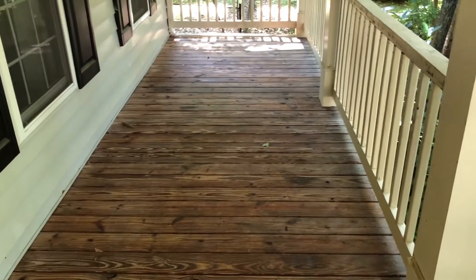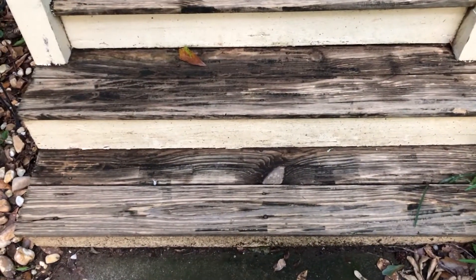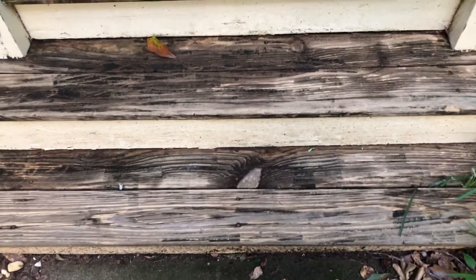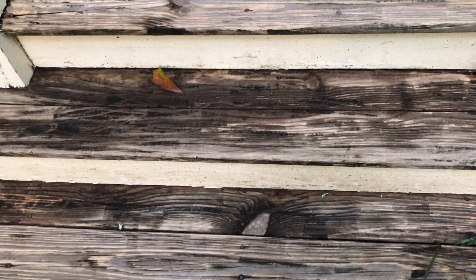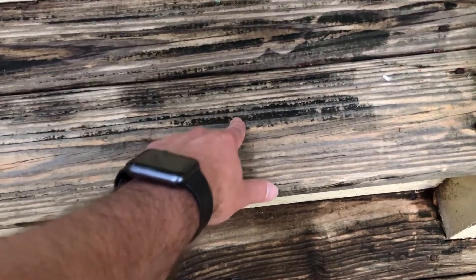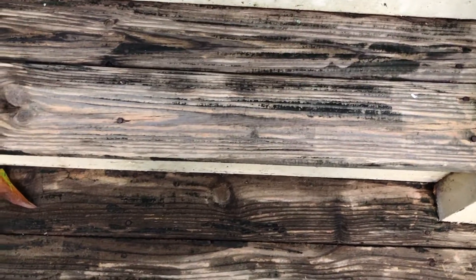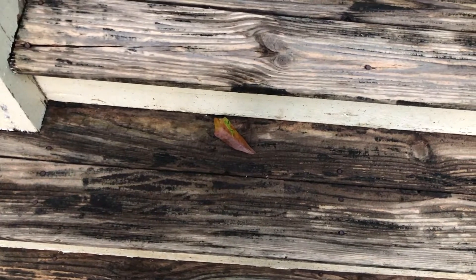I just finished using the pressure washer and the chemical on the top and the stairs, so we'll let these dry and see what our next step might be. This is a next-day update - I've been over the stairs a few times with the pressure washer and you can still see some grime and dirt in the grooves of the wood. I don't want to gouge the wood any more, and this deck has been walked on and exposed to the elements for at least 20 years.